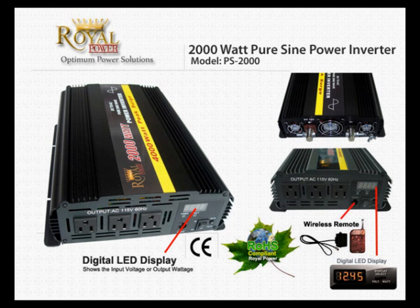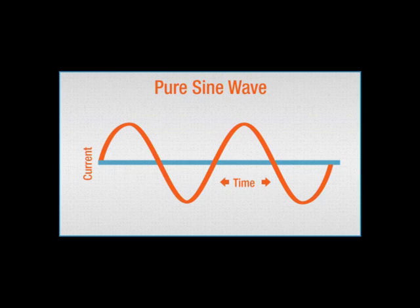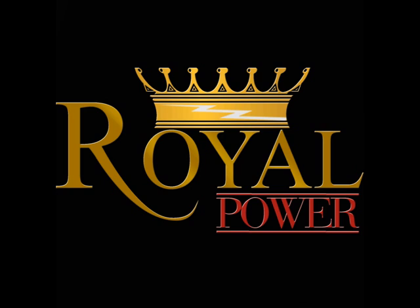That's it for the 2000 watt Pure Sine Wave power inverter. Remember, the main difference between Pure Sine Wave and modified is that Pure Sine Wave inverters will have a much smoother wave of output energy. If you have any more questions, feel free to contact one of our service professionals at RoyalPower.com.